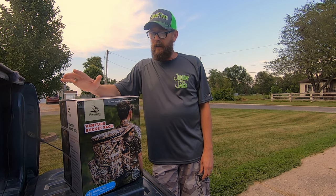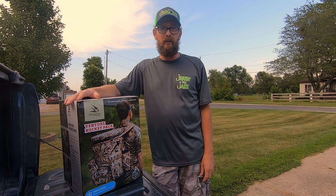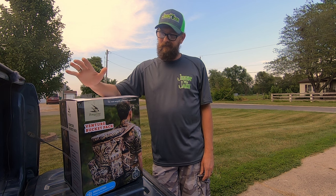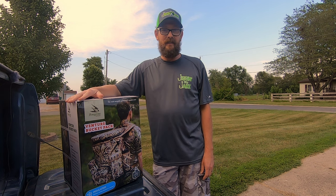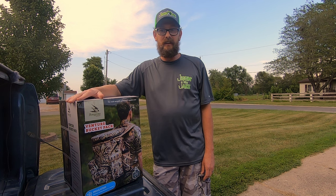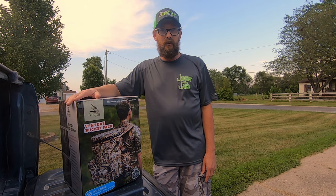Alright guys, so before we get started unboxing this product, I want to give a special shout out to Ken Daniels, a subscriber from Peak in Illinois. I greatly appreciate you sending this my way. Before I've even got it out of the box, I can tell this is definitely going to be a great product to have, not only for my outdoor adventures, but to feature here on the channel as well.